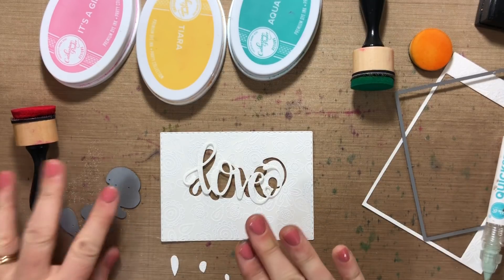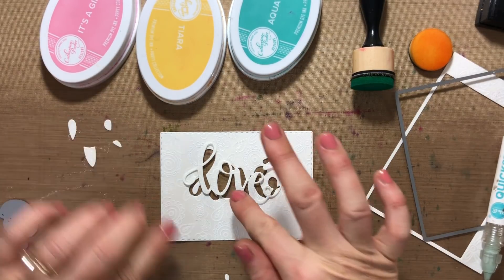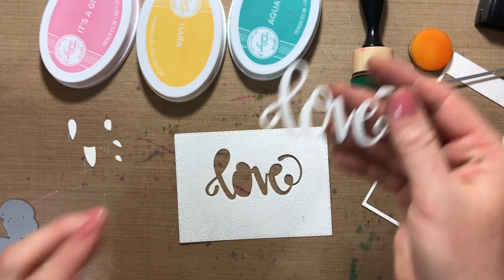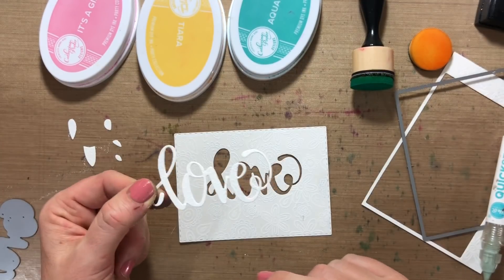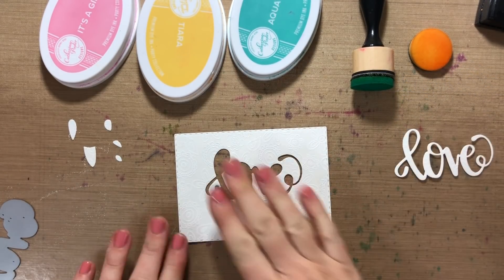This is gonna be the tricky part. I want to save these pieces because I want to lay them back inside, and I want them to be colored the same as the background. I'm setting this aside — this is gonna stay white. Actually, thinking about it, it probably would be easier to do my sponging and coloring on the love piece, but I'm going to be difficult today and I want the color to be on here.